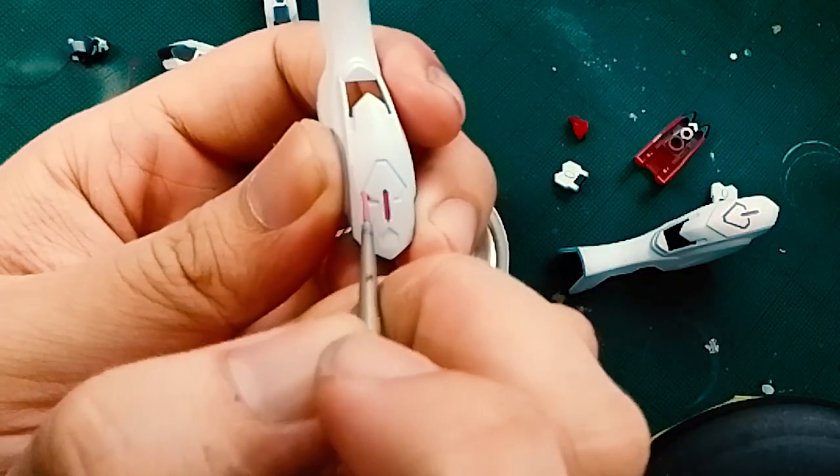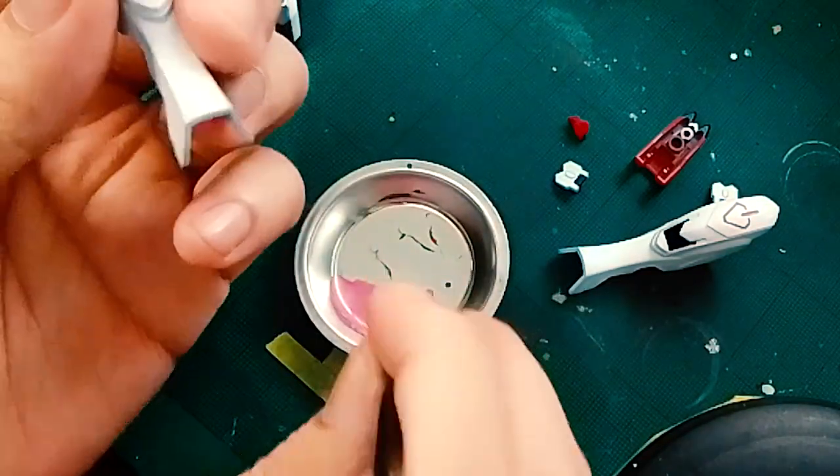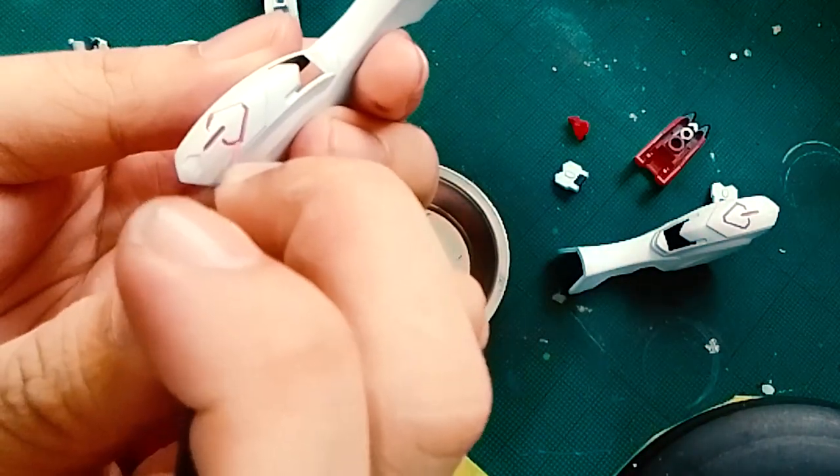While stickers were provided for the warning symbols, I wanted this kit to be fully painted from top to bottom, and painting those symbols took real patience considering I was painting on top of a fully painted piece.